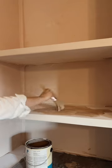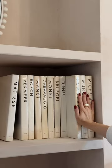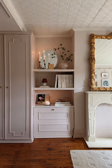After sanding, it was time to paint everything with our lime wash paint, and after that dried, I got to work on the fun part. Please tell me I'm not the only person that finds styling shelves a very humbling process.